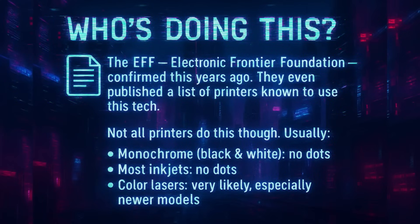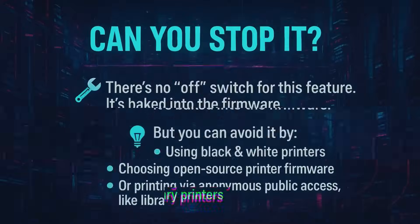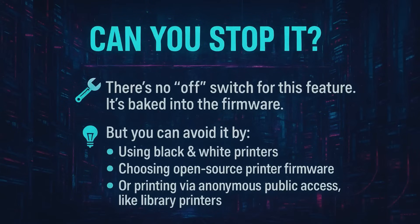But can it be stopped? Unfortunately, it really can't. There's no off switch for this feature — it's baked into the firmware. But you can avoid it by using black-and-white printers, choosing open-source printer firmware, or printing via anonymous public access like library printers.